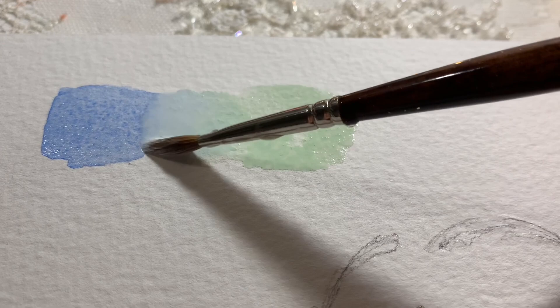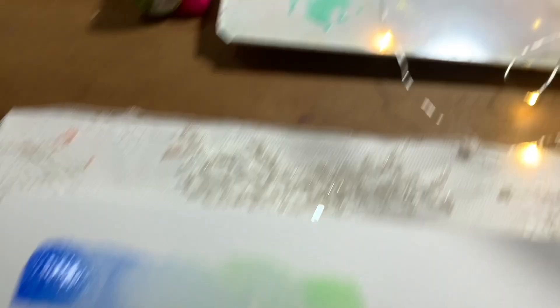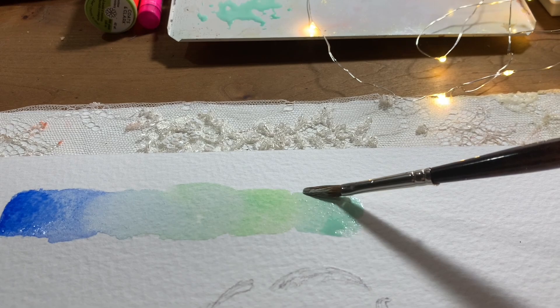This one here is the Schmincke Ice Blue and the Holbein Composed Blue — you can see I'm putting some of the Ice Blue in between as well, and some of the Holbein Composed Green at the other end, just letting all these colors and mixes blend. That's the nice thing about doing swatches — there are so many different ways to do them. If you watch any artist on YouTube you'll find they swatch differently, and that becomes part of your style and part of becoming familiar with your tools.